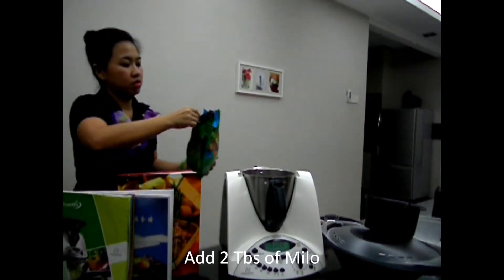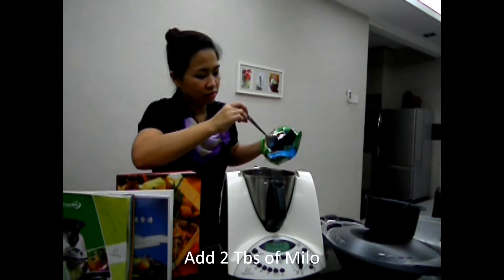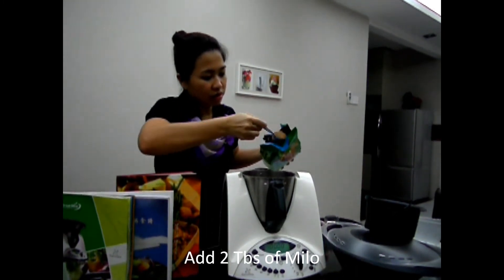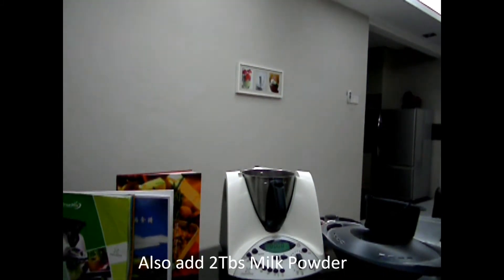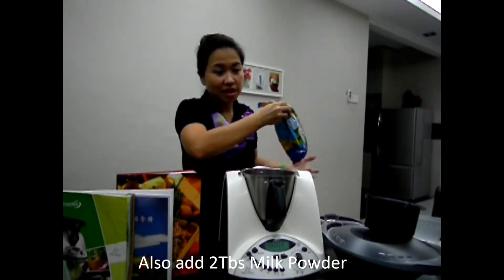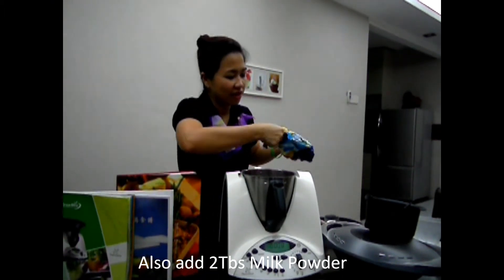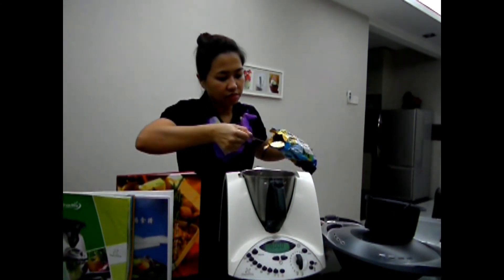One scoop — two scoops. I'm not going to get another bowl of ice cube, it's just a bit too lazy to wash so many things. Put some creamer, put powder for this — two scoops.